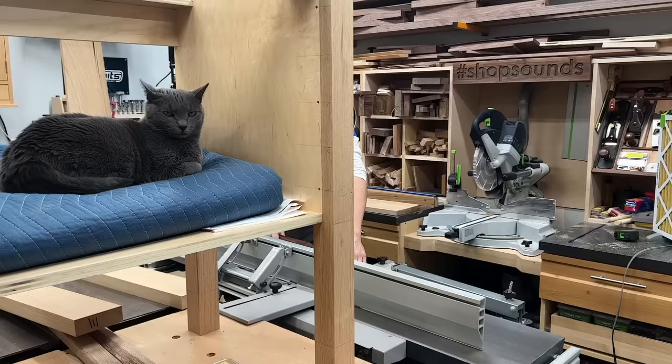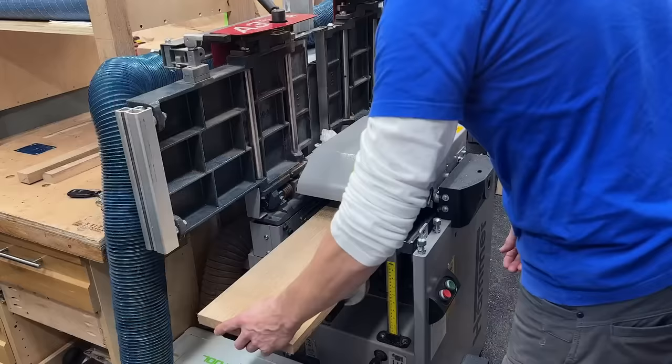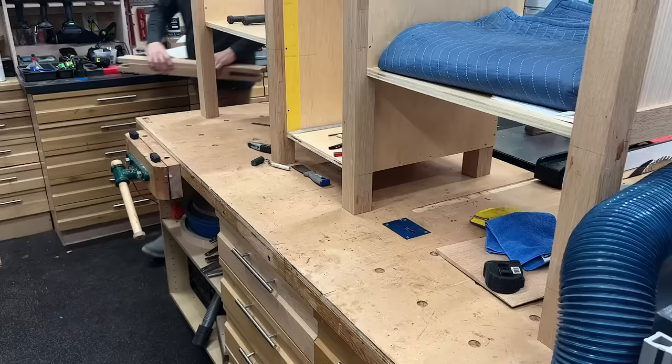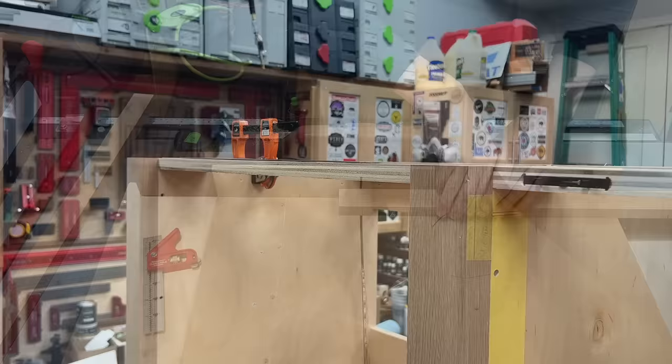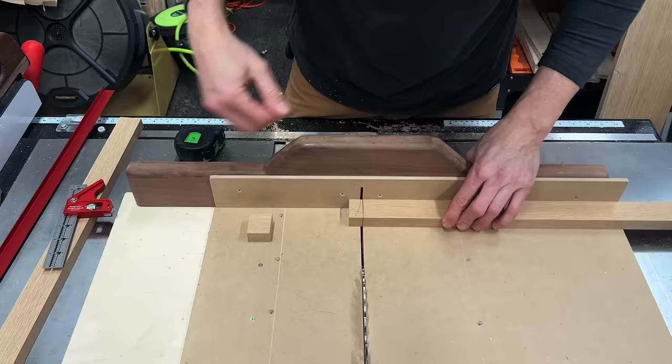I went into the stock room and grabbed more rift-sawn white oak, cut it to rough length on the miter saw, ran it over the jointer to get one flat side, then through the planer to get a parallel side and ensure the boards were nice and flat. Over to the table saw to rip them to final width — an inch and a half. I ripped them slightly oversized and ran them through the planer for consistency. To size these, I'm using relative dimensioning — putting the piece in place, marking with a pencil, and cutting to that line on the table saw with my crosscut sled.